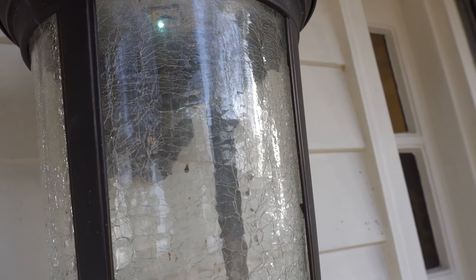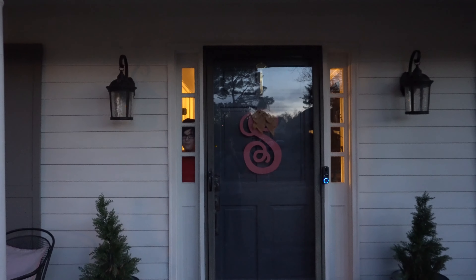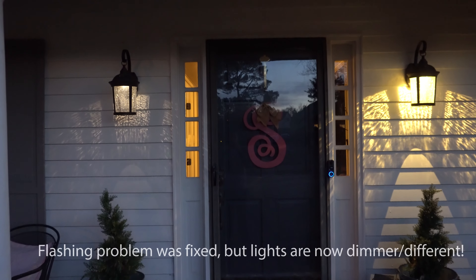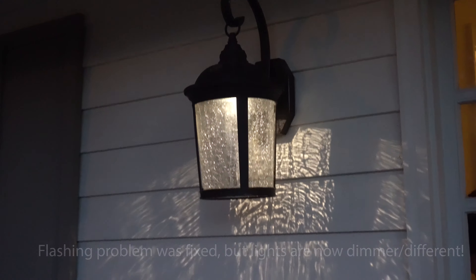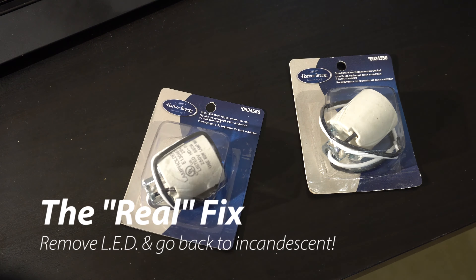Well, it didn't work out very well. Not all the LEDs lit up — part of that is the camera adjusting, but they sort of faded out. The one on the left is dimmer than the other. It didn't really work out very well.